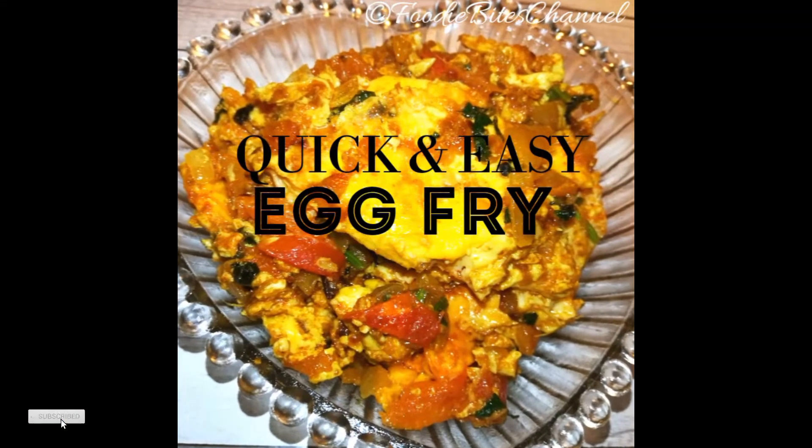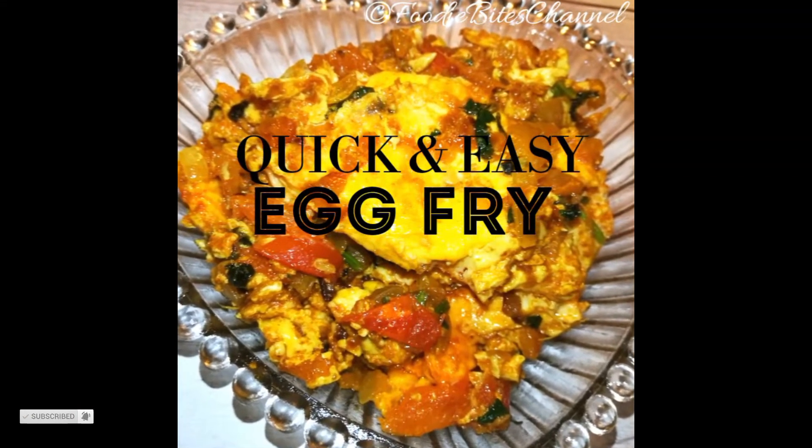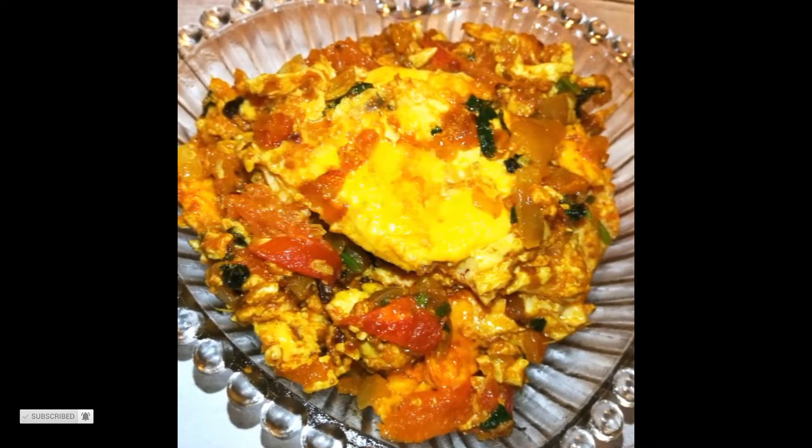Hi, Foodies. Welcome to Foodie Bites. This is a quick and easy egg fry. This will be a very easy recipe for beginners.